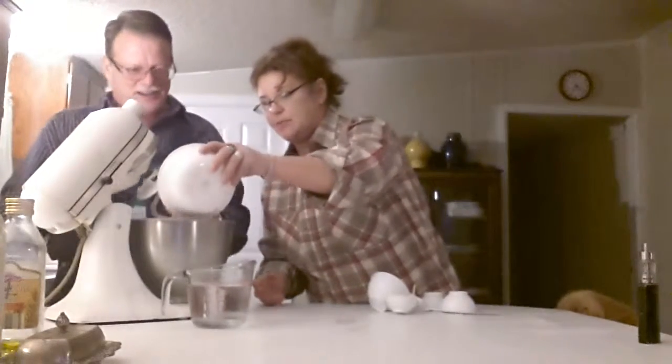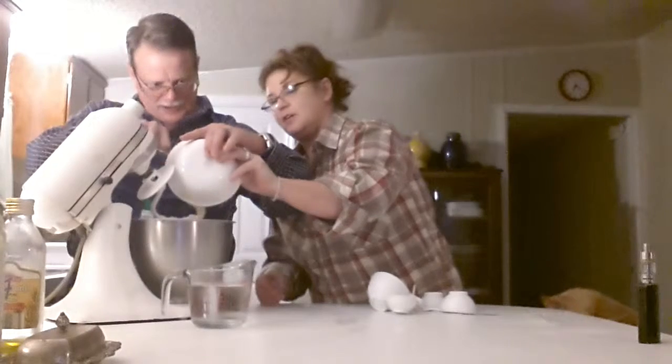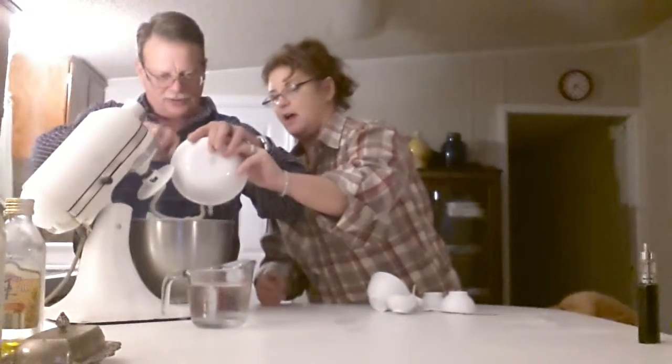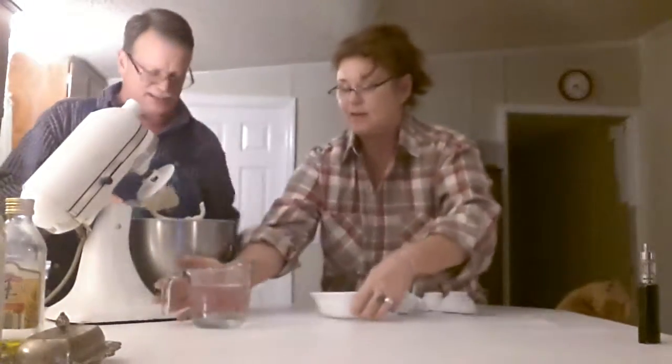So this is our yeast mixture. It looked like a foam bomb! Could you make this with beer? I wonder what that would taste like — a beer batter bread? I've never heard of that. But it sounds like something — look it up on the internet, you can find anything on the internet.